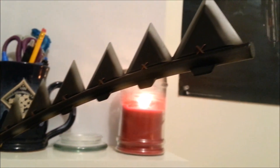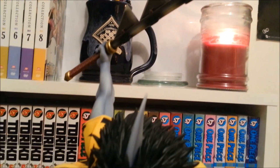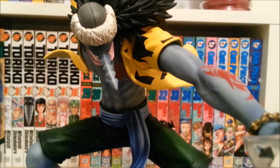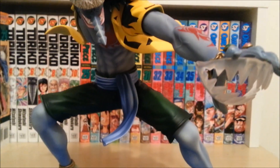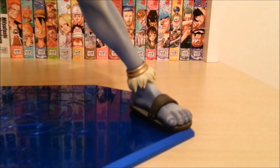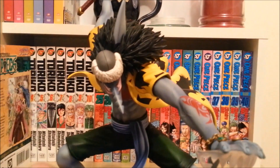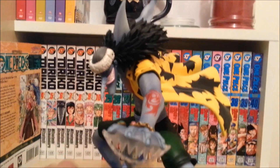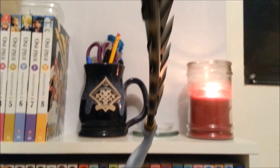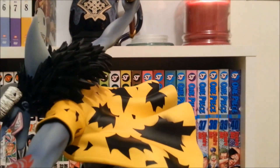So here we are, brothers and sisters, after about 15 minutes and me fighting a losing battle with the awkwardly placed twist ties in the box. I finally managed to wrestle this big feller out of his box. I have to say that out of the figures I have thus far, I really think that Arlong is definitely one of, if not my favorite figure — and not because of the actual character itself. I mean, I despise the character, kind of love to hate him. But really, the detail, the dynamic pose that he's in — just everything.